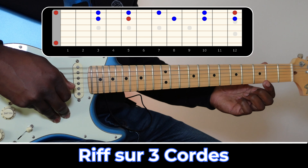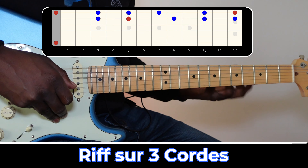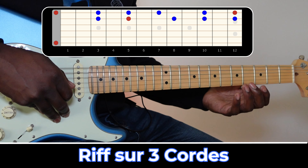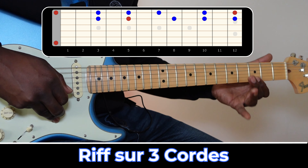Par exemple, si vous jouez avec un seul doigt, c'est bien, ça permet de faire des choses, mais il y a un côté un peu limitant, surtout en termes d'effets. On peut faire des slides, bien sûr, des bends.